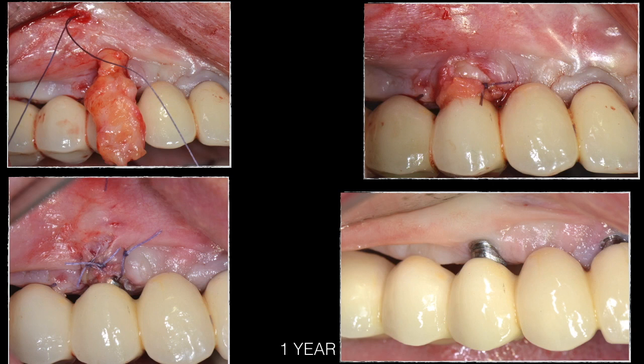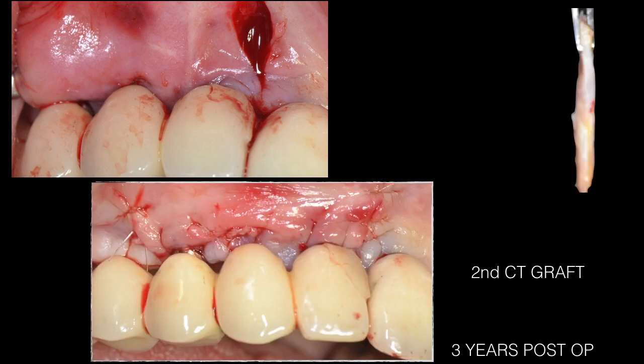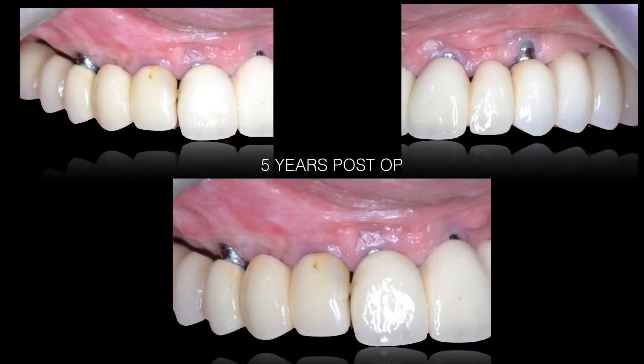After one more year the keratinized tissue had clearly thickened, but some color of the implant restoration was still showing through, including at the lateral incisor. Three years after the first surgery, a second connective tissue graft was performed using a horizontal tunneling technique — sliding and positioning the graft in a coronal apical position. The five-year postoperative result is shown.